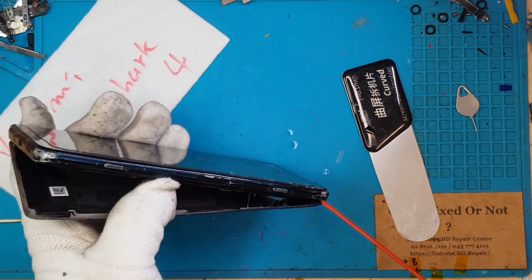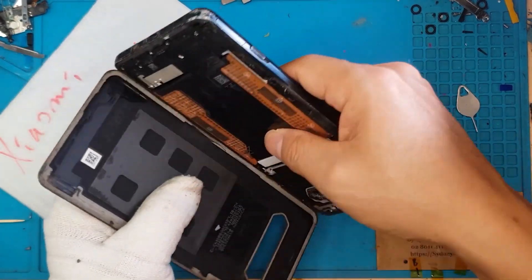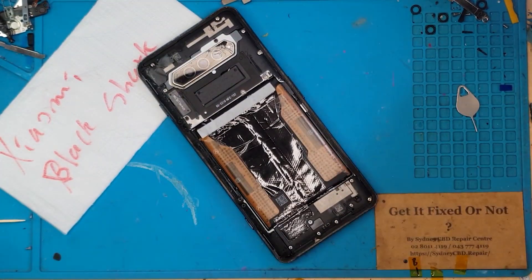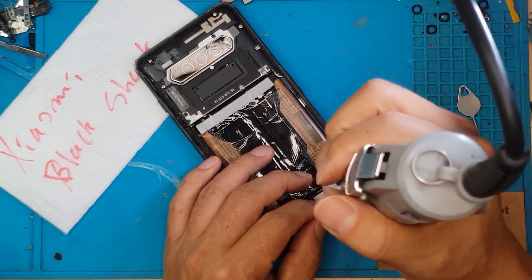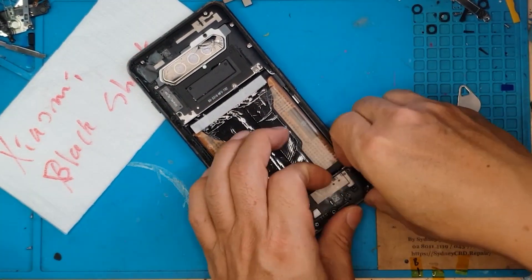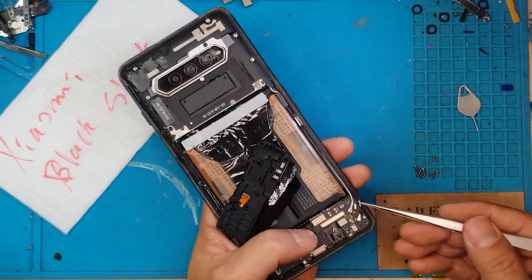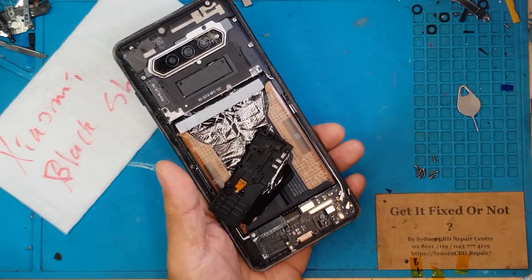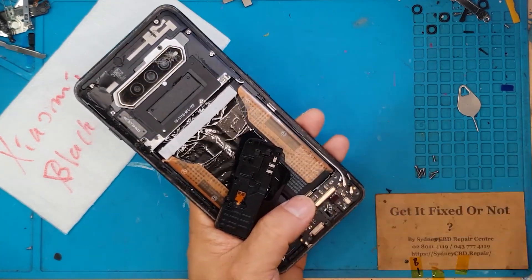We're gonna remove the back cover — slice through it, slice through the adhesive — and it's been easy, surprisingly. This might be the second time the smartphone has been opened. You can see the camera glass is also broken, so the smartphone has some history.